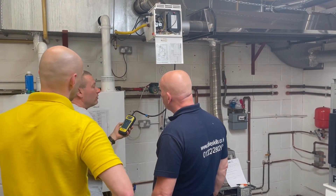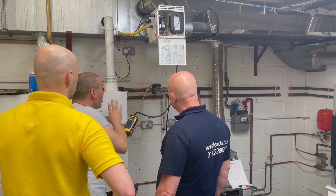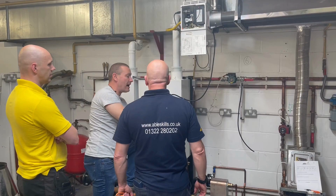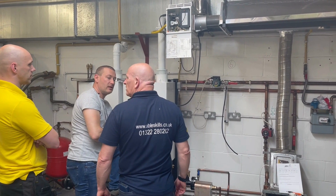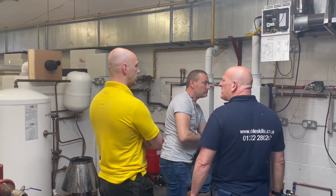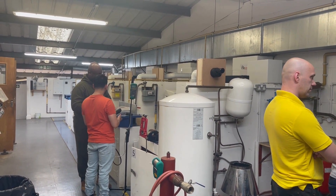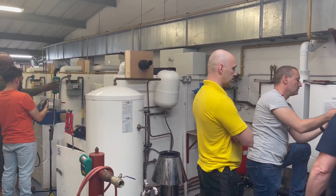That noise — I think it's the fan running. We know the sign is all good. We can still see 0.55 on the reading. The pass-on value is 0.55, so that passes. That's done on that side of the heater.